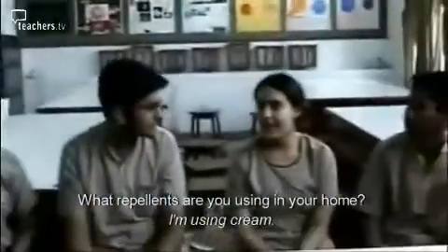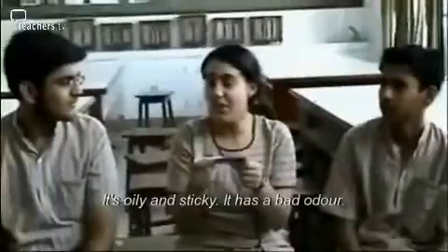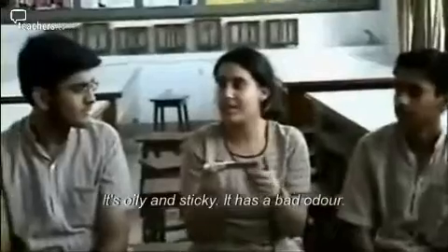What repellent are you using at home? I'm using cream. Are you satisfied with its use? No, not actually. It's oily and sticky, and it has a bad odour.